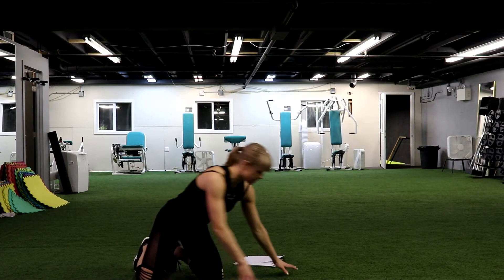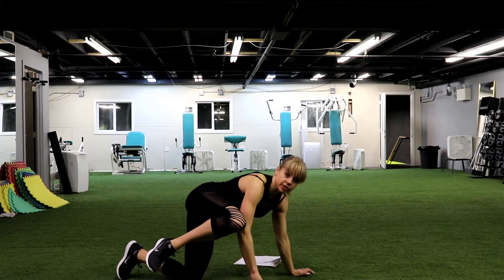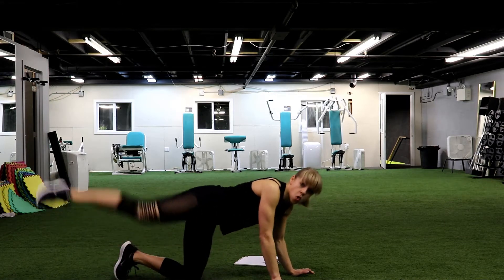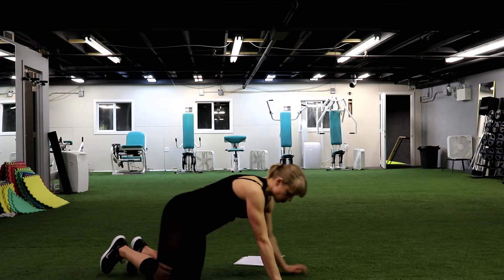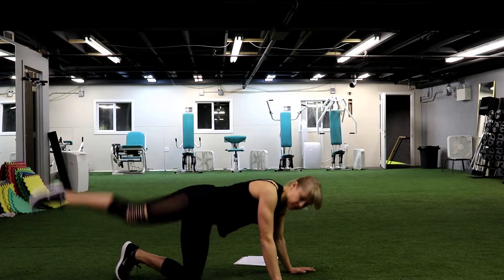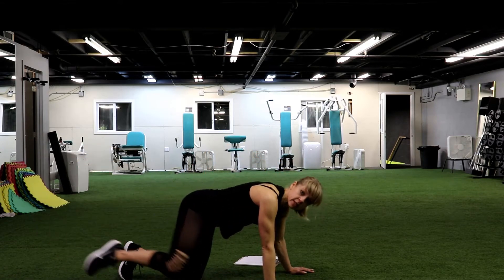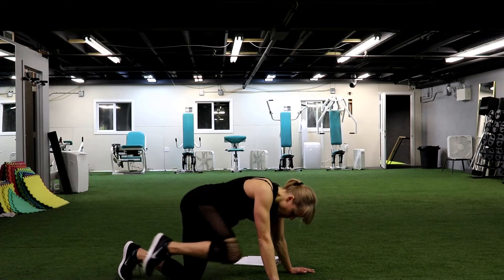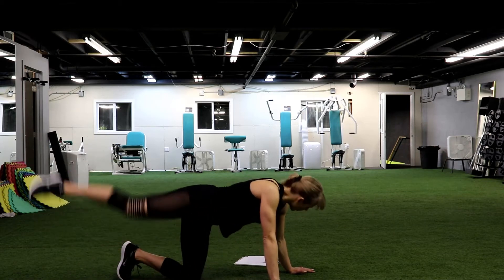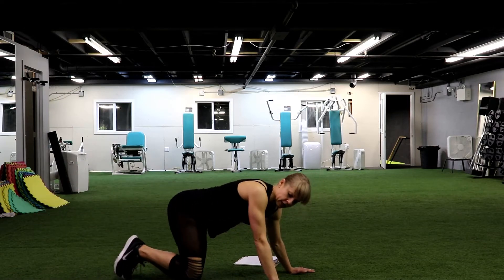Shake your arms, have some rest. Next exercise is going to be the kick — all the way back, and then bring your knee to your side, try to reach your elbow. Kick it back. Inhale, kick it back, exhale, same leg. Let's go. Really good exercise for your glutes, for your side muscles, for your obliques. Nice, just kick it back. Imagine you need to kick something away. We have 5, 4, 3, 2 and 1. Nice.